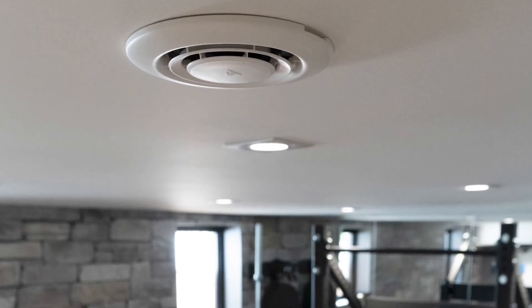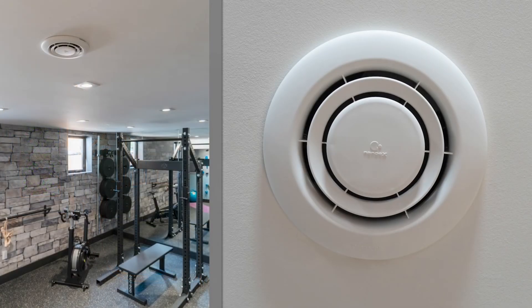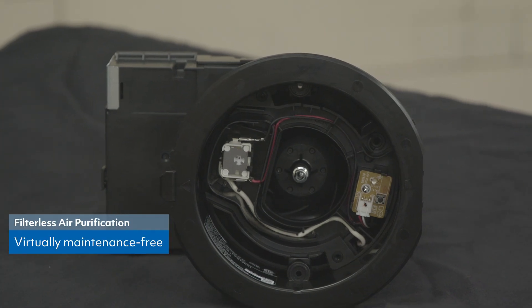Some of our other products also have this built in, but it'll purify the air. No consumables, so there's no filters. You put it on, let it run, very low wattage. If you're running a light bulb for a day it's going to be more than running this for the day.